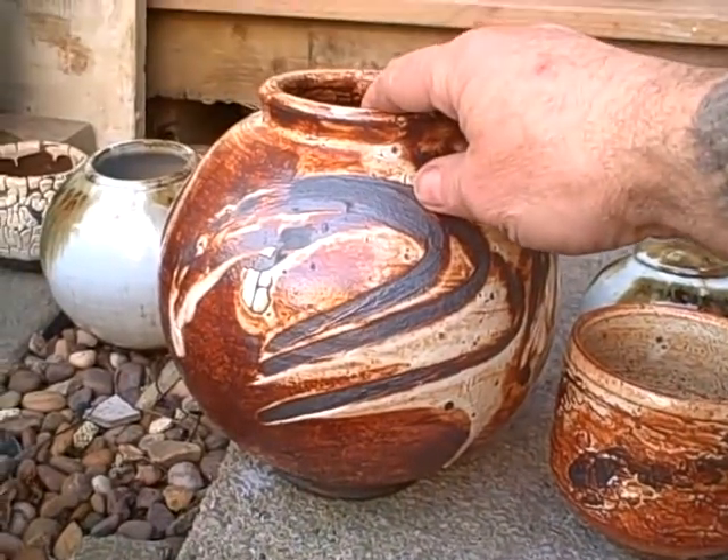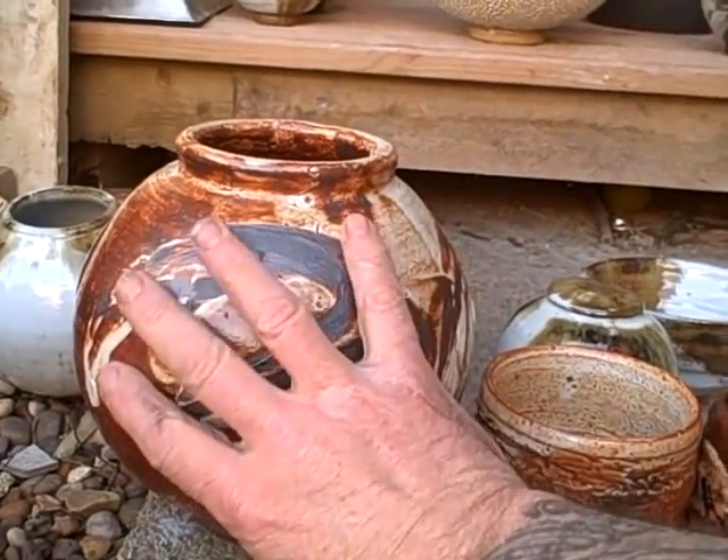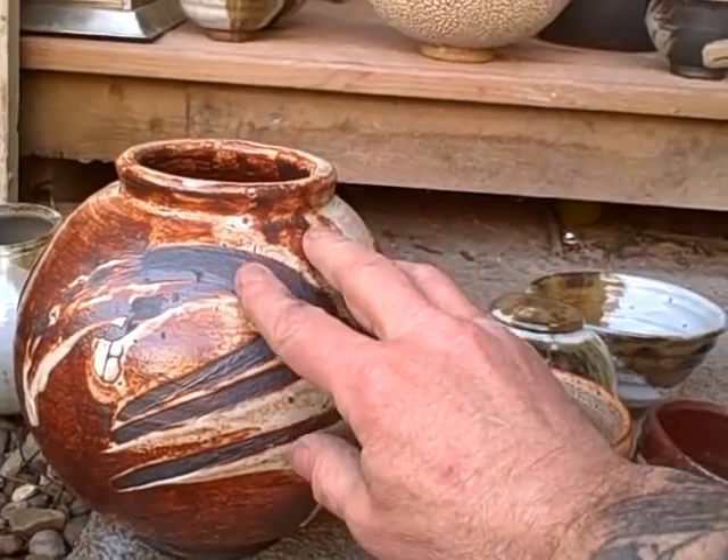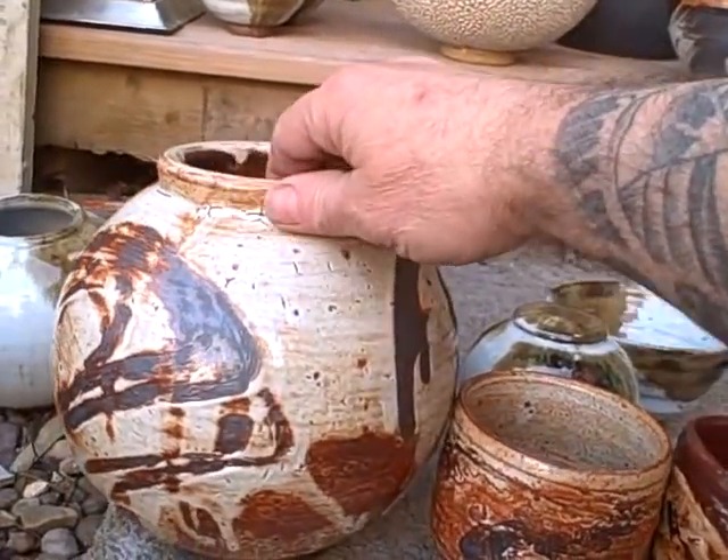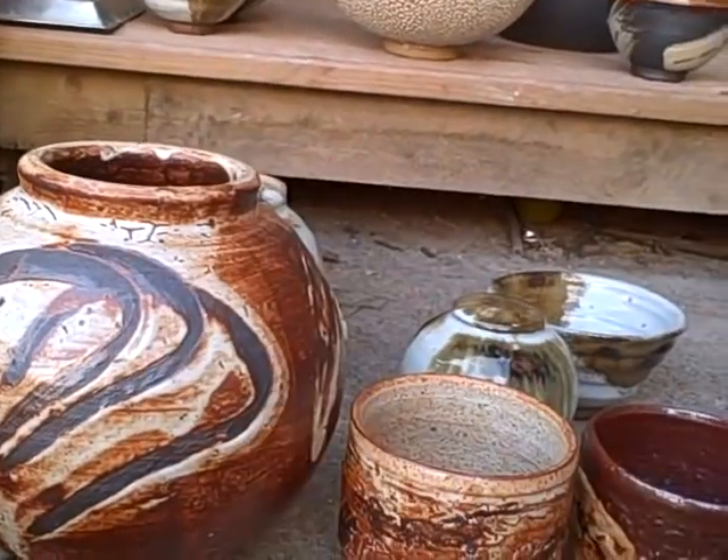There's a moon jar that I've just dipped in the chino and then just wiped my fingers on it. It's quite a nice lively pot.